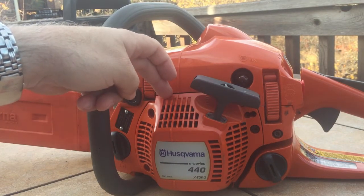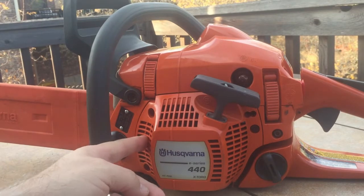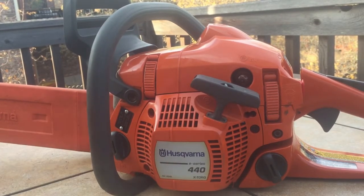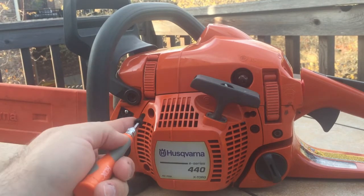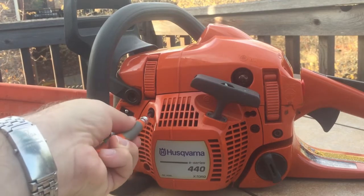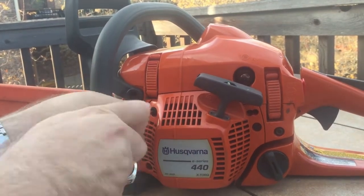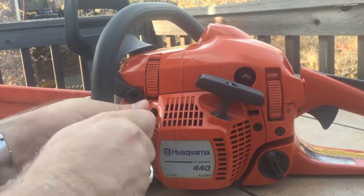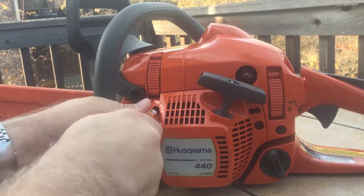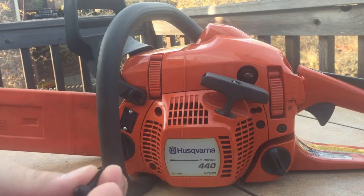One of the things wrong with it was that the recoil starter mechanism was missing two screws — one here and one here. I jumped online and grabbed two new screws. I'm putting these in for the first time — I didn't check if they'd fit, but they're going in just fine. Sorry if you hear my dog growling. That one's going in good, let's do the other one.